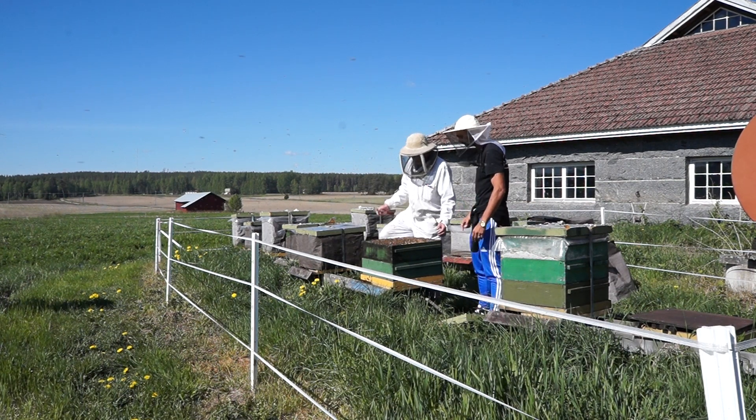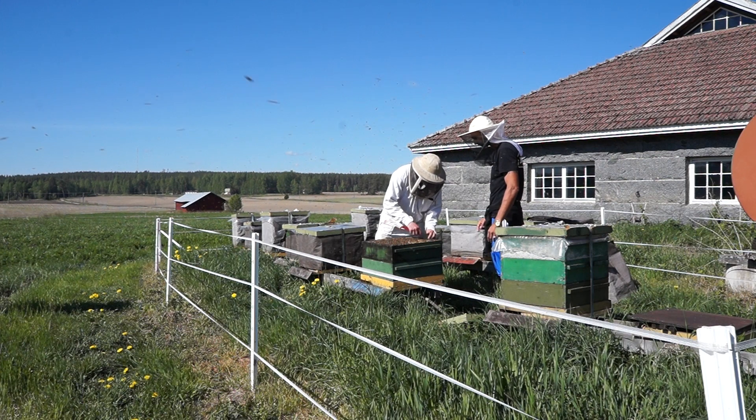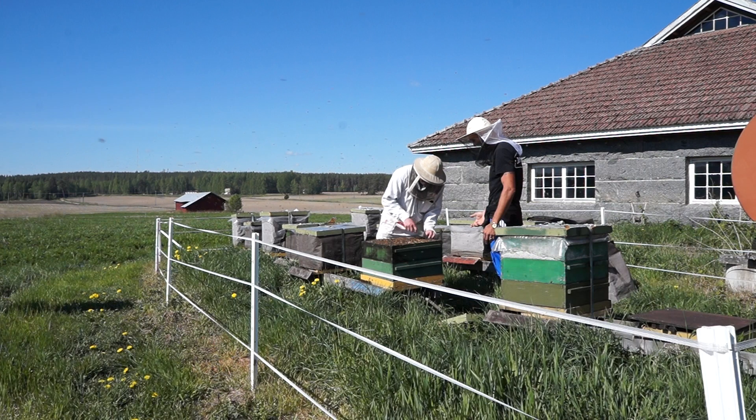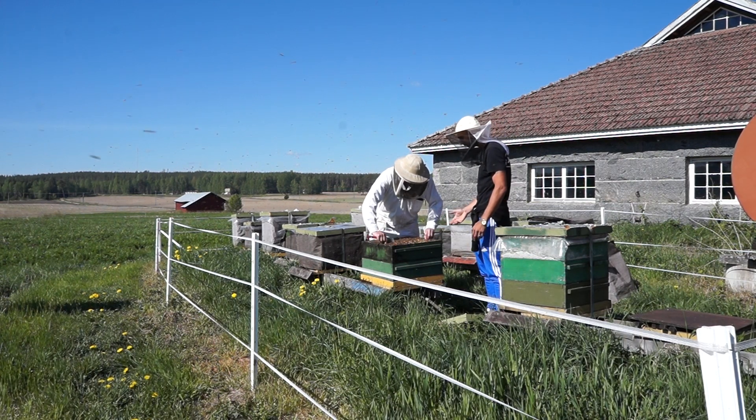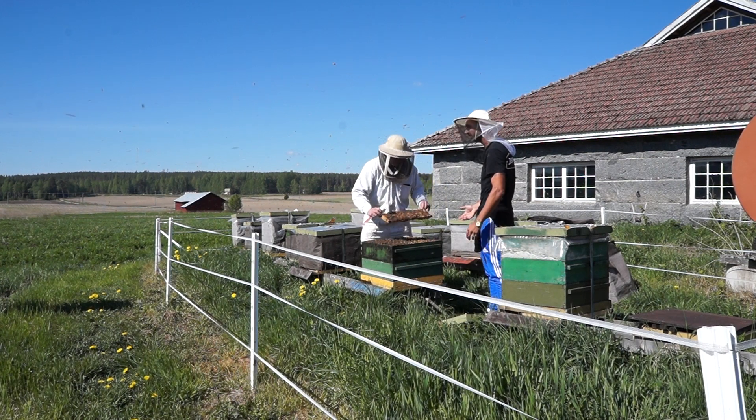We could have a look at the brood. You have to see the mite. I want to see the brood — how they come out from the winter with no treatment.